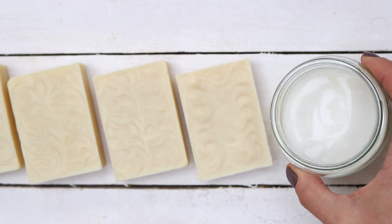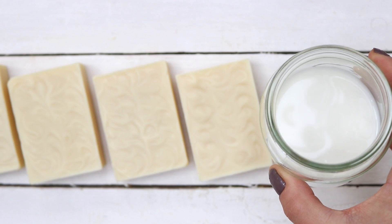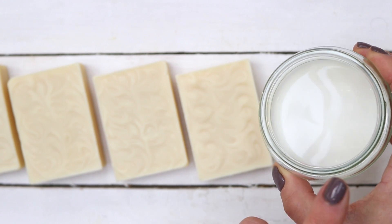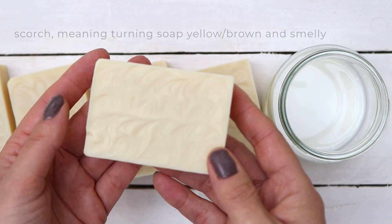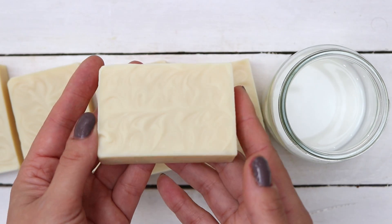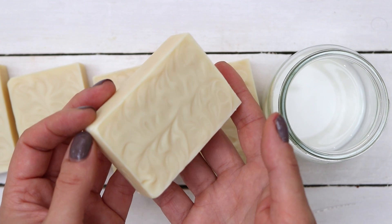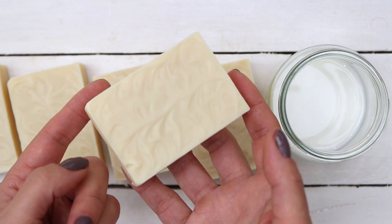Goat's milk and other dairy milks are challenging to use in soap recipes because they have a tendency to scorch. But this recipe is going to show you how to use goat's milk — and you can apply this to other dairy milk recipes as well — without having your recipes scorch. They'll turn out light colored, beautiful, and smell lovely.